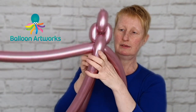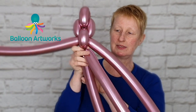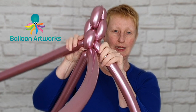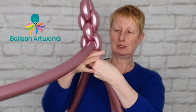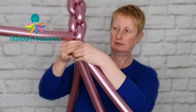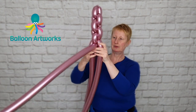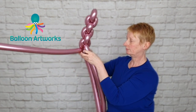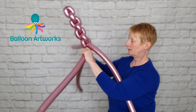Take the next pair and do the same. Aim for loops and bubbles of similar sizes — they don't have to be exact. If you start to feel your balloon getting a little bit tight, just give it a squeeze and soften everything, that's going to help you later. We're just working our way down, softening the balloons as we go.